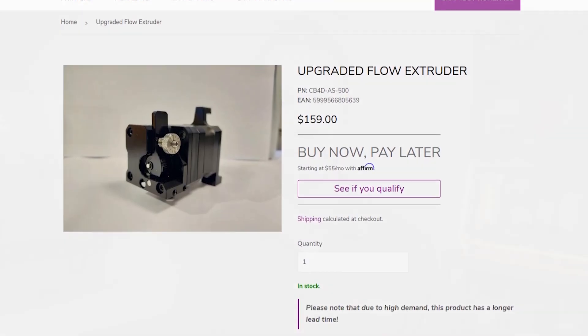If you want to get the full benefits of printing with flexibles, you're going to want to pick up the extruder directly from CraftBot. Let's see the CraftBot Flow IDEX in action with our upgrade kit installed. The kit is designed to reduce print time and also ensure consistent layer adhesion and detail.